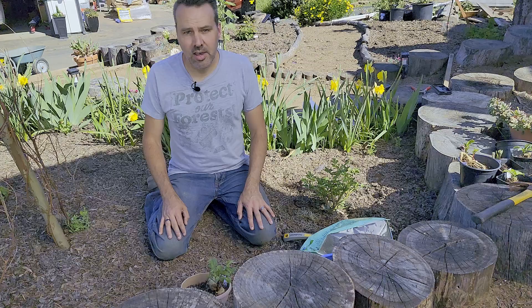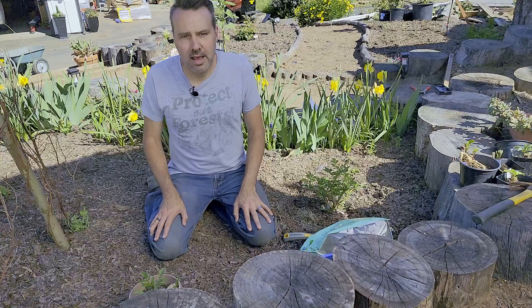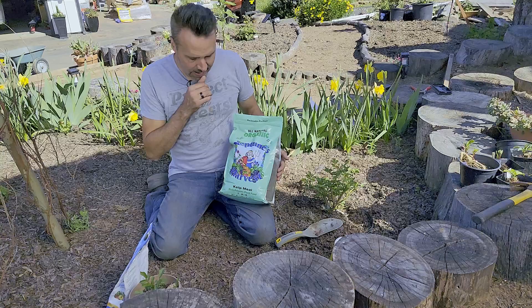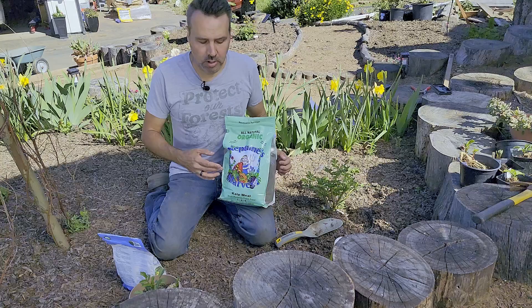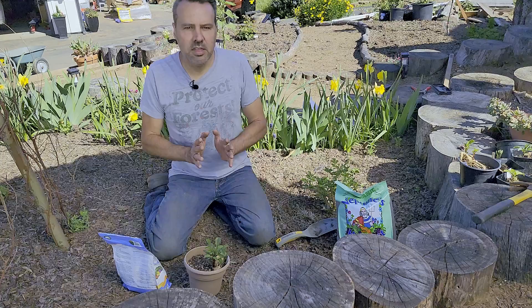Now there are a few things you need before you start planting your dahlias. Number one, the dahlia. Then there are a couple of fertilizers you may want to have on hand: number one is bone meal, which adds a good amount of phosphorus to get those roots off to a good start, and the second is kelp meal — I'm using Neptune's Harvest. You'll notice with both of these there is no nitrogen involved, and we talked about why. Another thing you might need if you have a snail or slug problem is some organic snail bait — I'm using Sluggo Plus, which is for use in organic gardening.